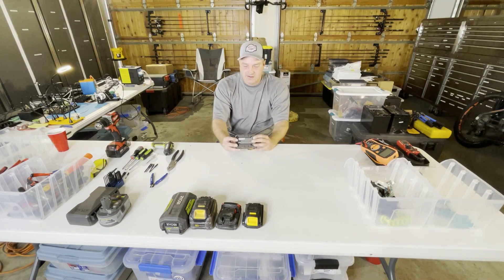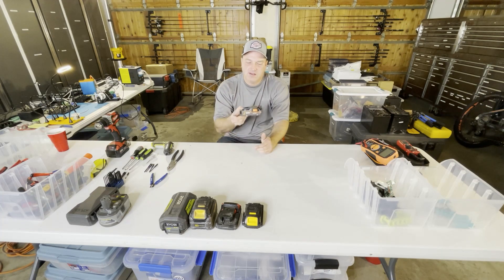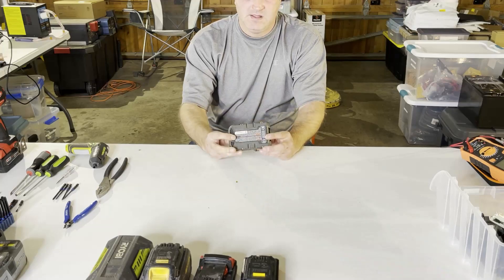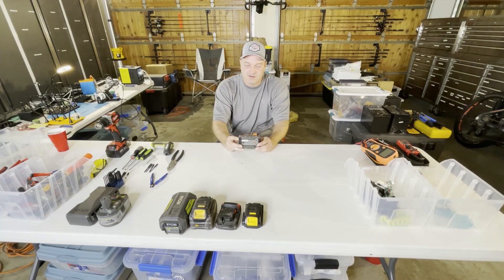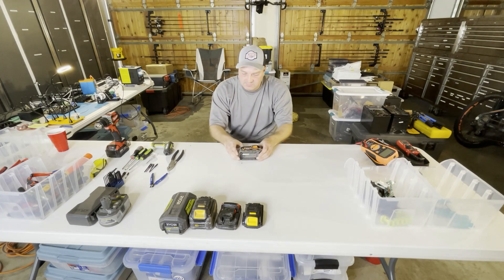Hello, my name is David Ion and today I'm going to show you how to take a Rigid 18-volt lithium-ion battery pack apart. These are mass-produced and they've got 18650 cells in them. I'm going to tear it down and take those 18650 cells out of it.